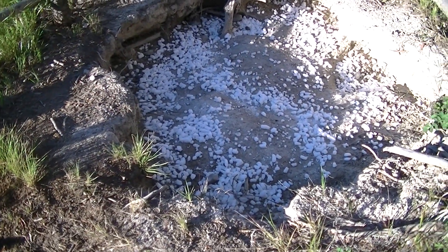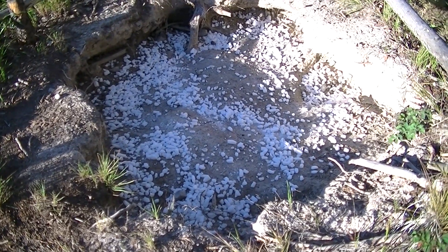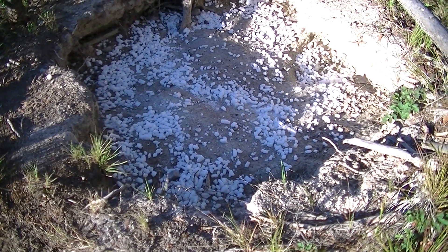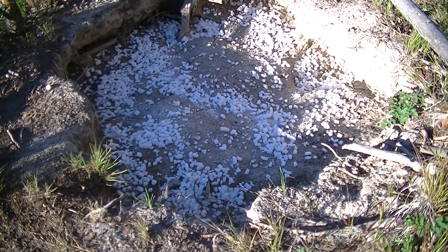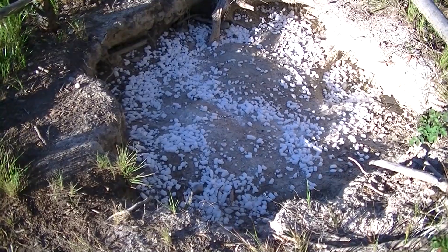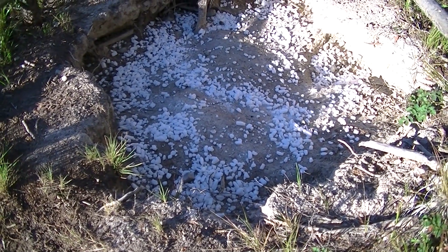Yeah, it's really a big hole. Where I'm set up, it's about probably roughly 300 yards from where my little blind is, so we'll see what happens here in the future.